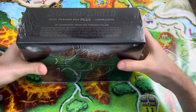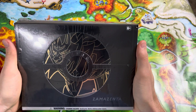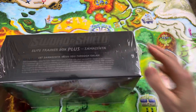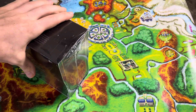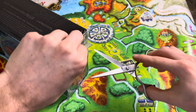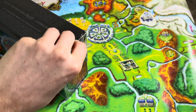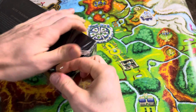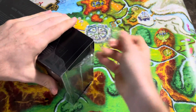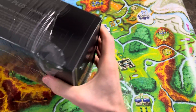What is up everybody? I found this at Walmart the other day and I'm very, very excited to open this up.